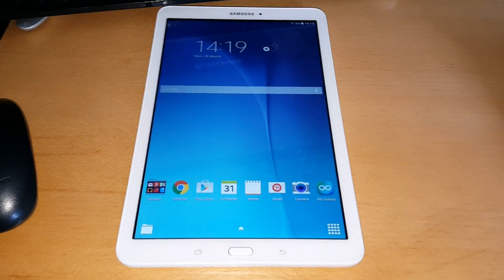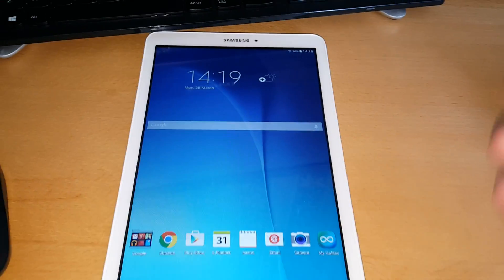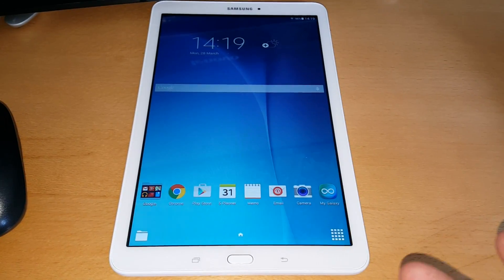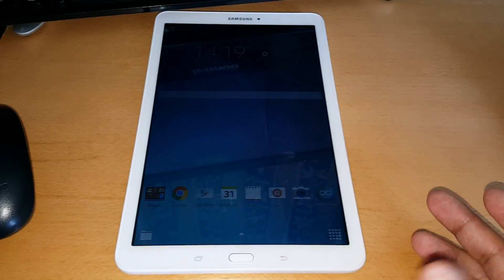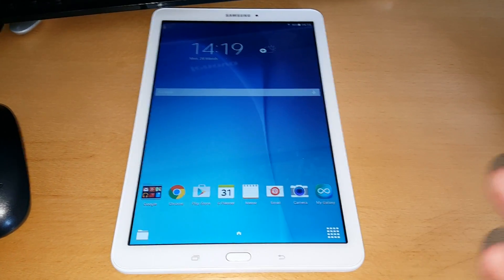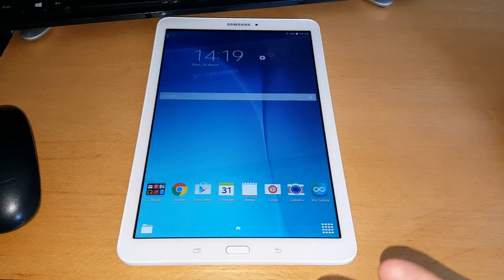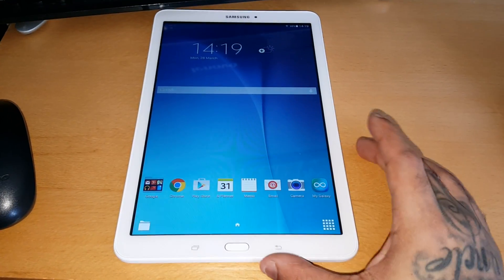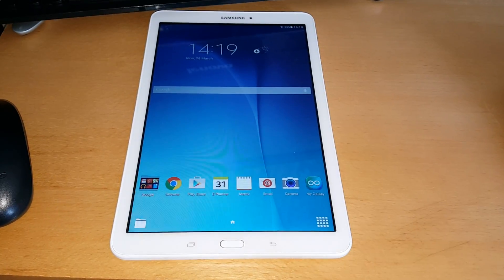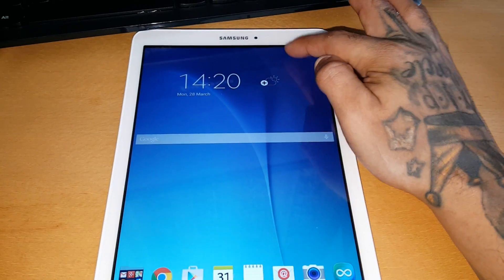I'm just going to show you how you can do the factory reset real quick — it's simple to do. Make sure you back up all your important pictures, videos and stuff first before you wipe the tablet clean, because once it's wiped you can't restore it and you can't get your important files back. Just make sure you connect it to the PC and drag and drop all your important files onto your PC before doing this, and once you do that you can go ahead and do the reset.